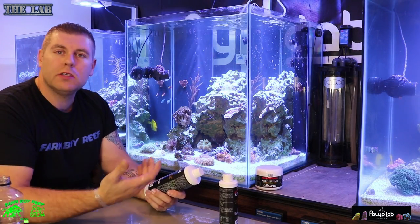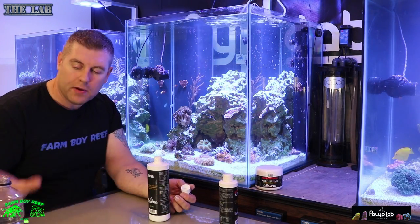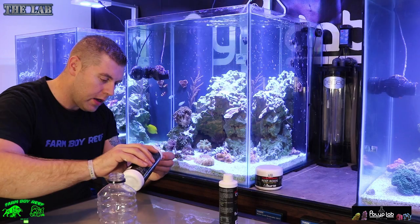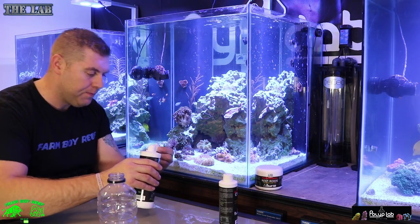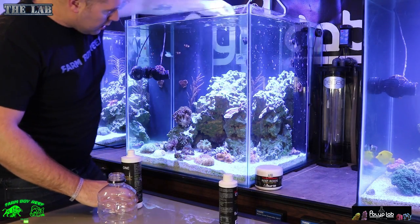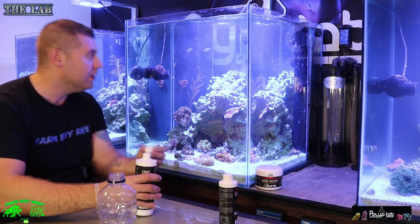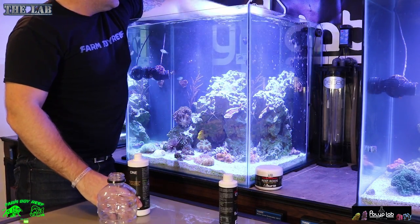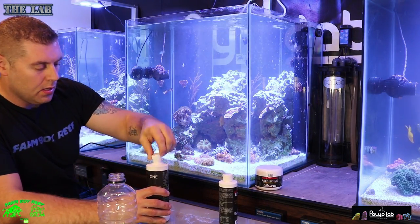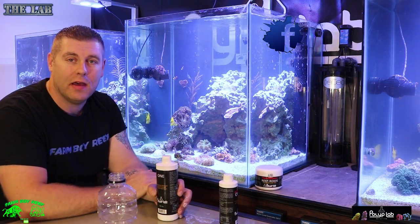I'll dose it for you right now to show you how it works. After mixing, top it off with a little more RO water, give it another shake, and you're good to go. Take a capful, put it in a high-flow area, not directly on your corals — just like that. I usually do one and a half capfuls. Even right after dosing you can see it's not even that foggy, which is pretty good.